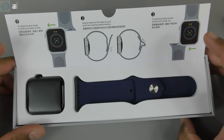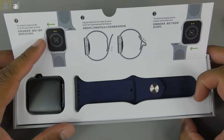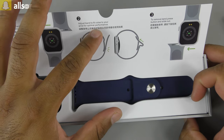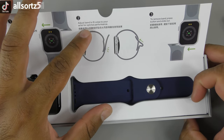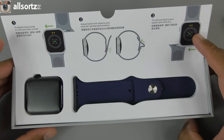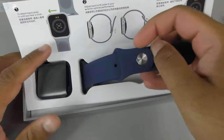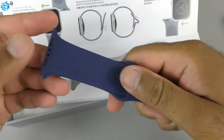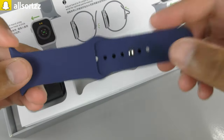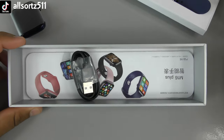The instructions say: to attach the band, slide in until you hear a click; adjust band to fit your wrist for optimal performance; to remove the band, press the button and slide out. Here is the watch band — a nice royal blue or navy blue silicone sport band.